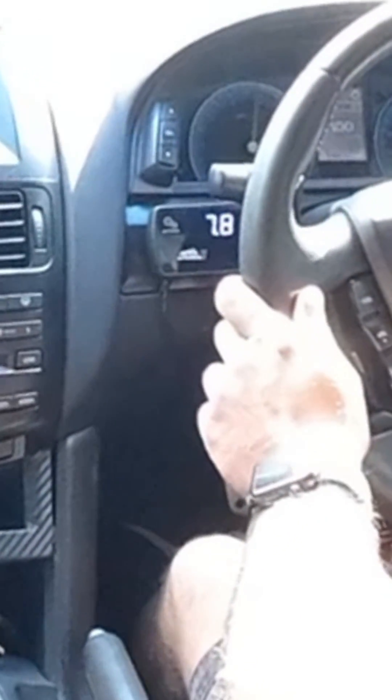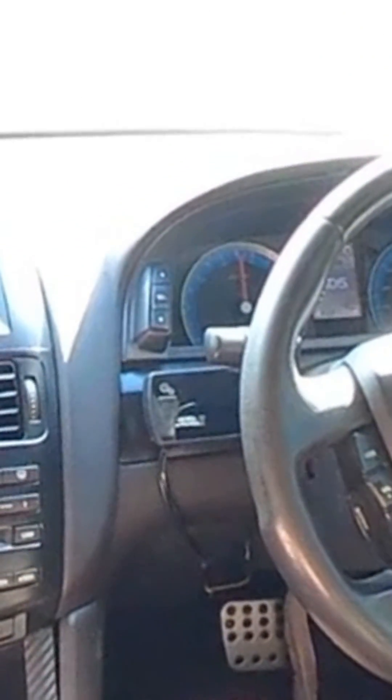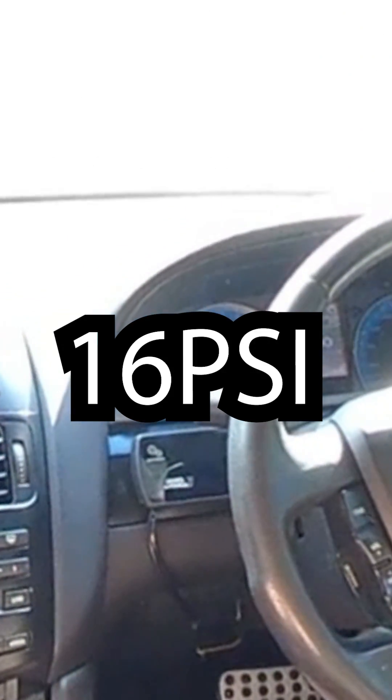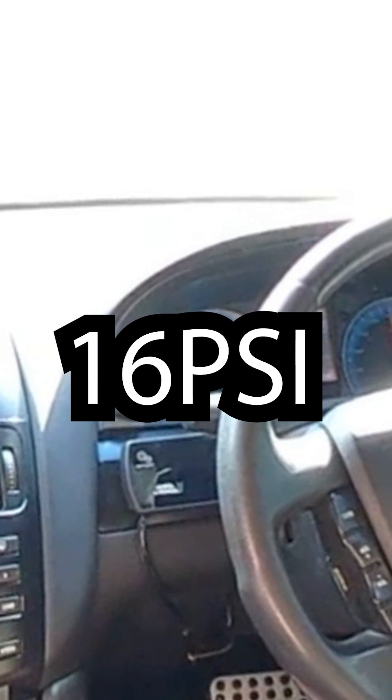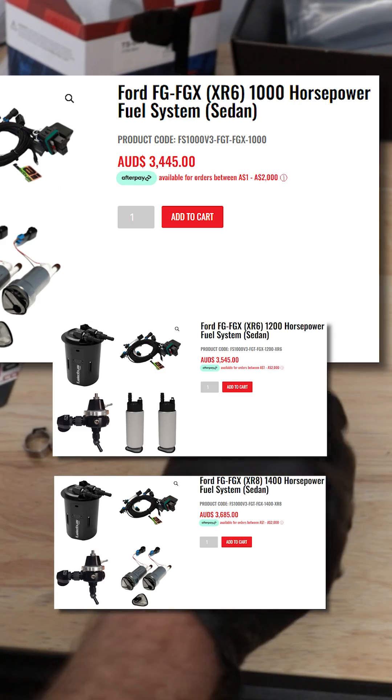But this time, thanks to this adapter and the lower base fuel pressure it allows me to run, I had more fuel than ever before. As a result, the car hit 16 pounds of boost with no lean cut. Like I said, they use this thing to support Falcons with over a thousand horsepower.